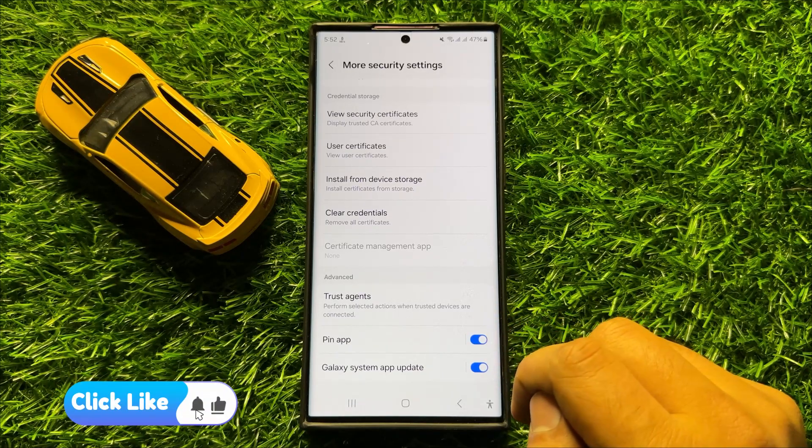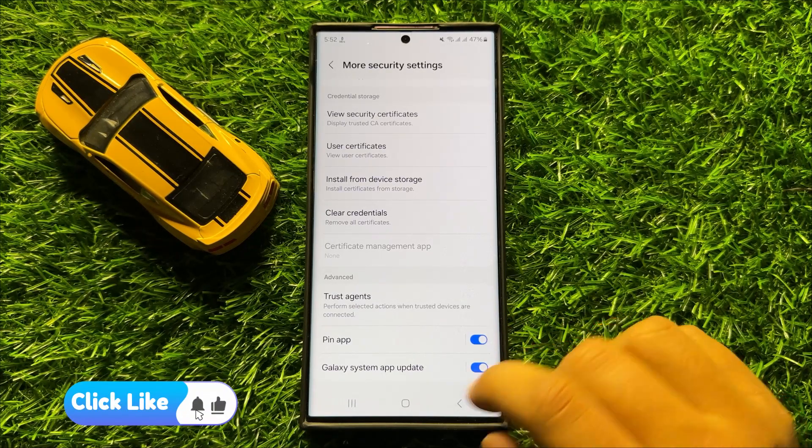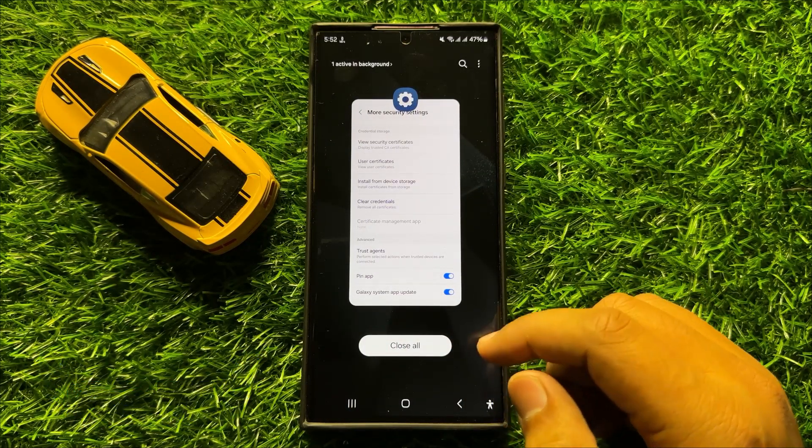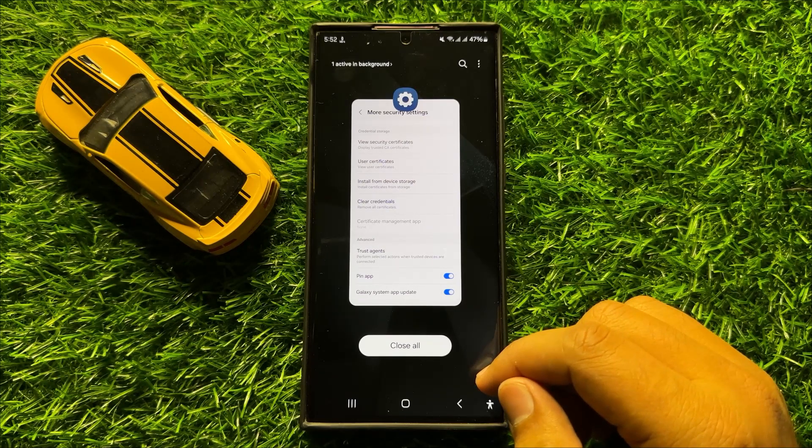With this button you can turn on or turn off pin app in Samsung Galaxy S24 Ultra. I hope you liked the video. Thanks for watching.